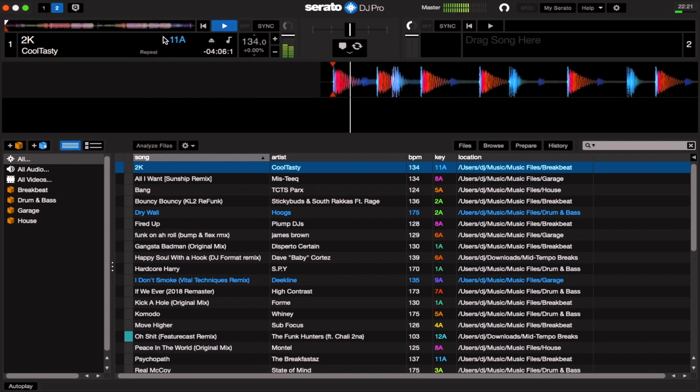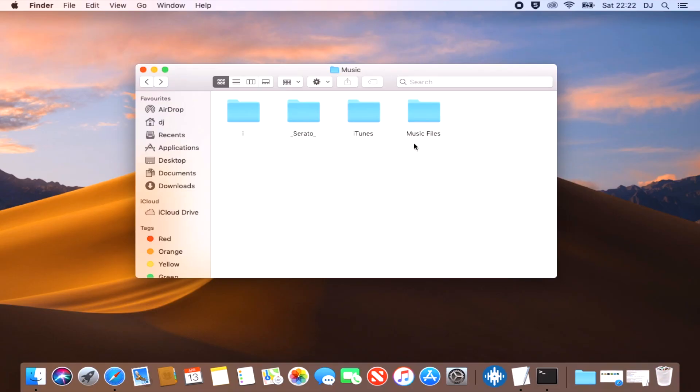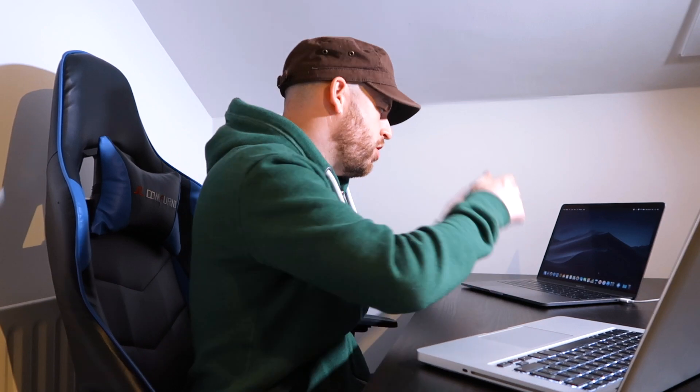All my files have finished uploading — the upload status indicators on each folder are now done. Fantastic — obviously yours is probably still going.